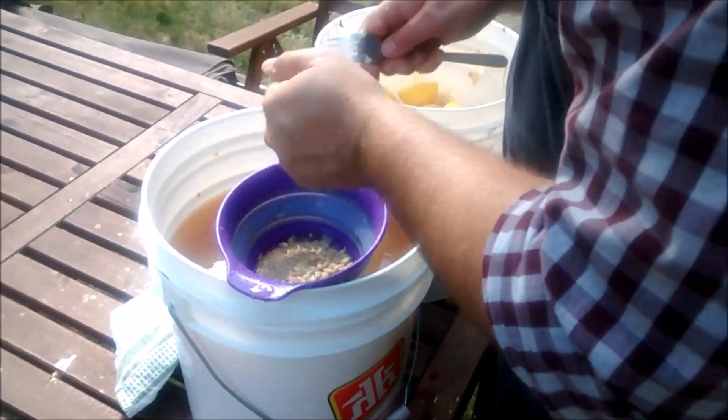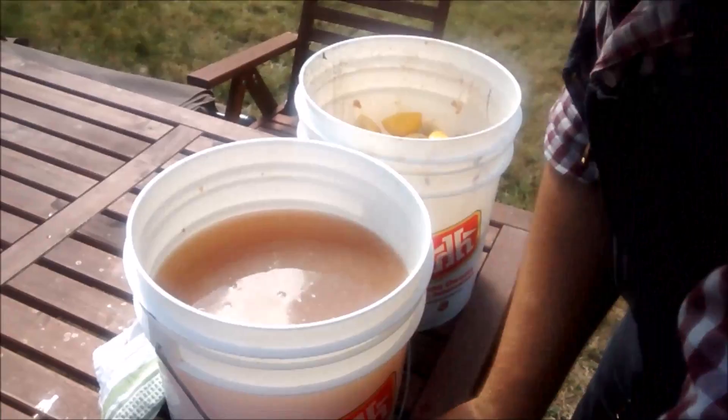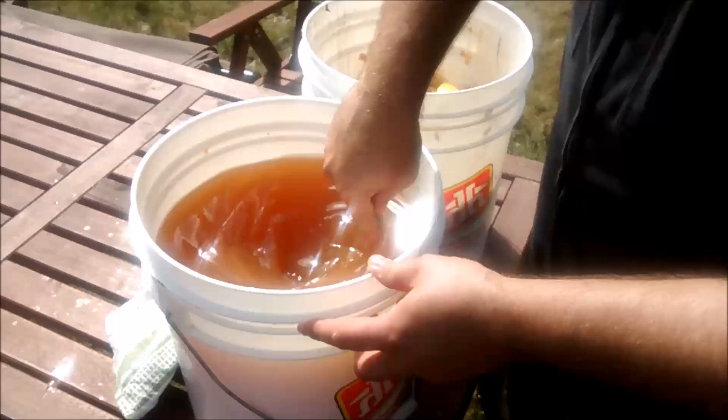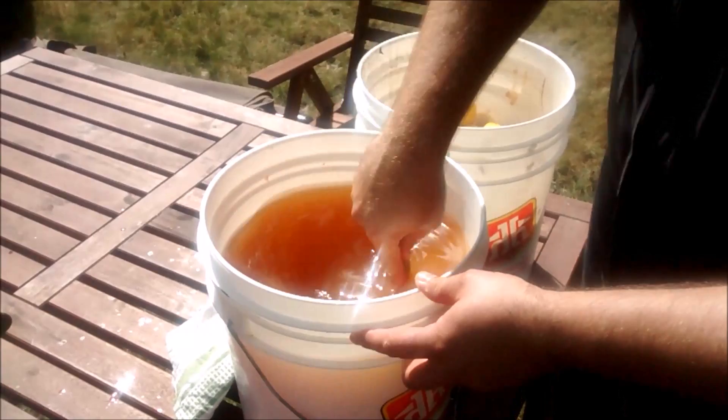That's the last lemon going in. We take the seeds that are left and put those in the compost bucket along with all the other fruit waste we've accumulated, then give everything a good stir. It's important to stir this vigorously after you add the sugar and lemons — you don't want things settling on the bottom. It's a pretty viscous mixture and it gets thicker with everything you add.